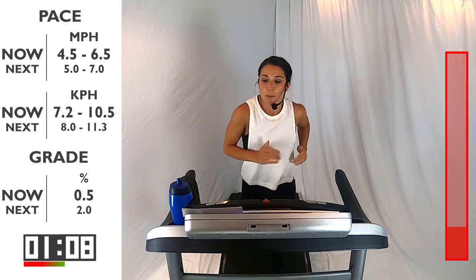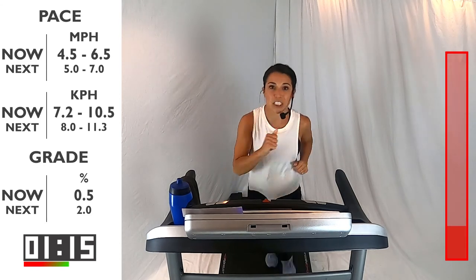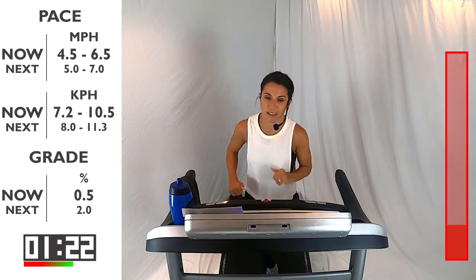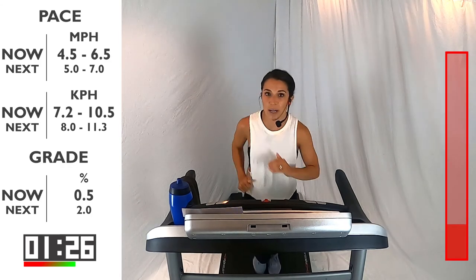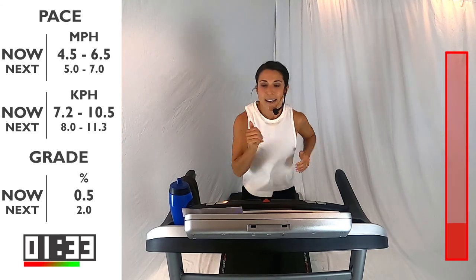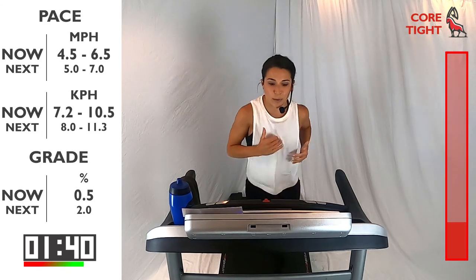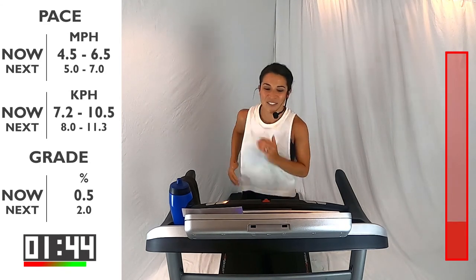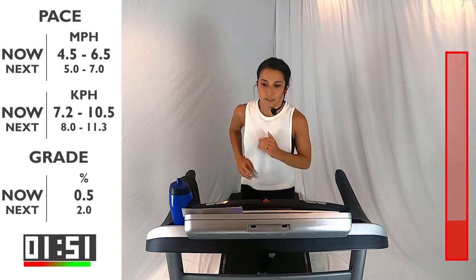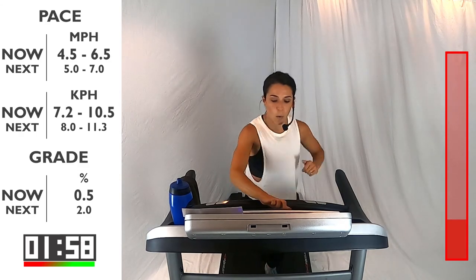We've got less than a minute left before we go into our first hill climb. In each hill climb you've got two of them per set, and each one you'll be there for 60 seconds. We're going to play with the incline and the speed. For that first one, starting in 30 seconds, you're going to be at a 2.0 incline and your speed between 5.0 and 7. Start getting yourself ready — get excited about what you're going to achieve today. Breathe. You're doing awesome. 15 seconds here. Your last 10 — remember, incline goes up to 2, speed between 5 and 7. Here we go in 4, 3, 2, 1. Let's go!